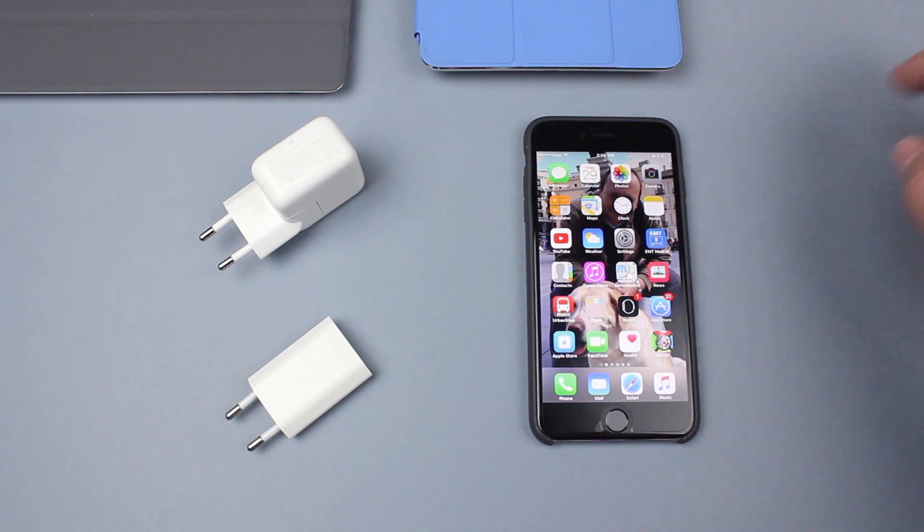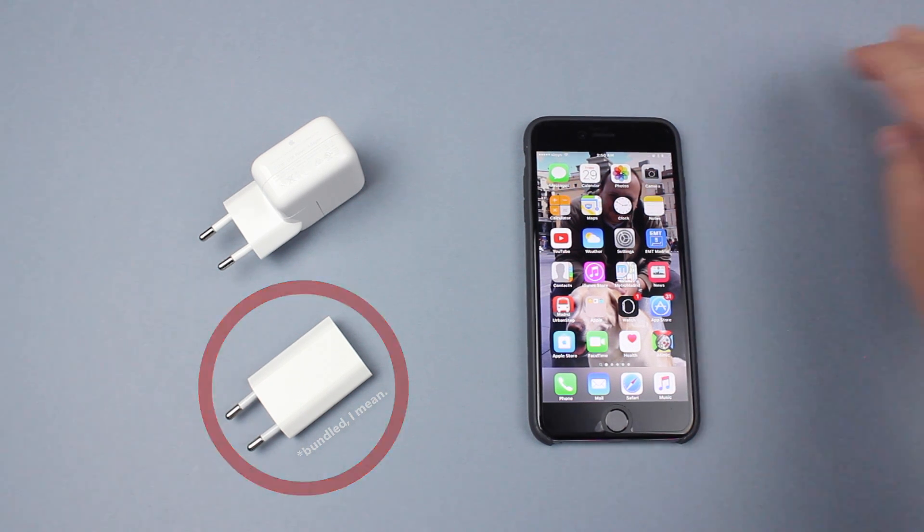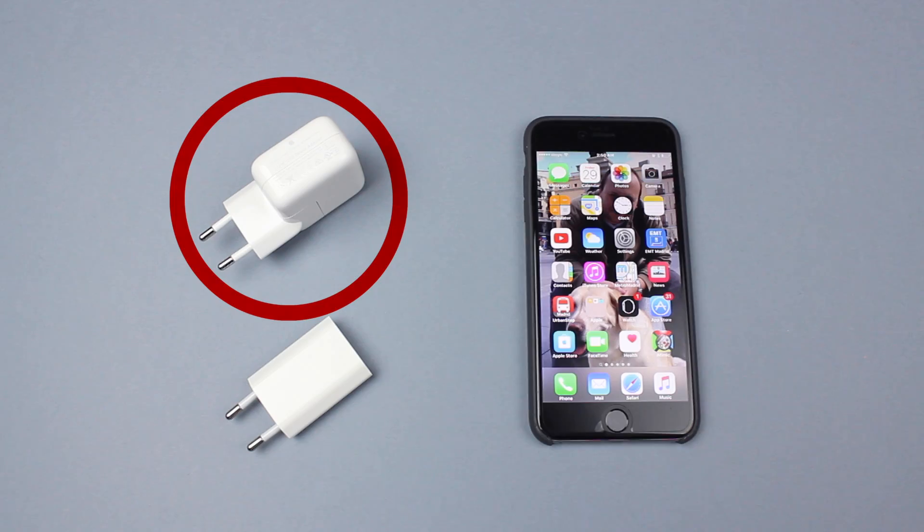How much different is it to charge an iPhone 6 Plus using its built-in 5W charger compared to the Apple 12W USB power adapter?